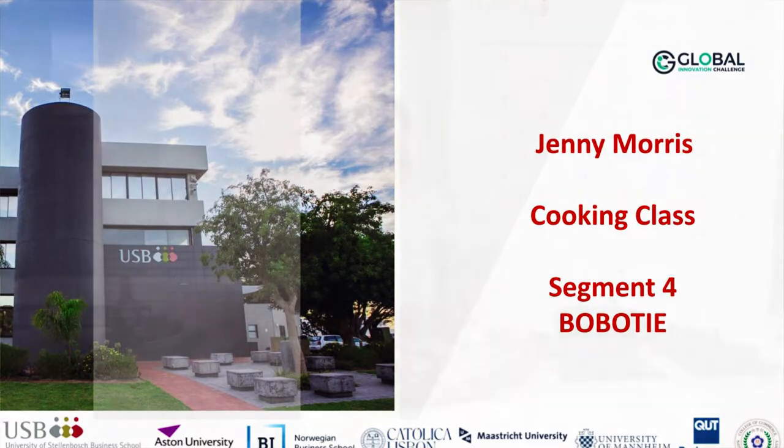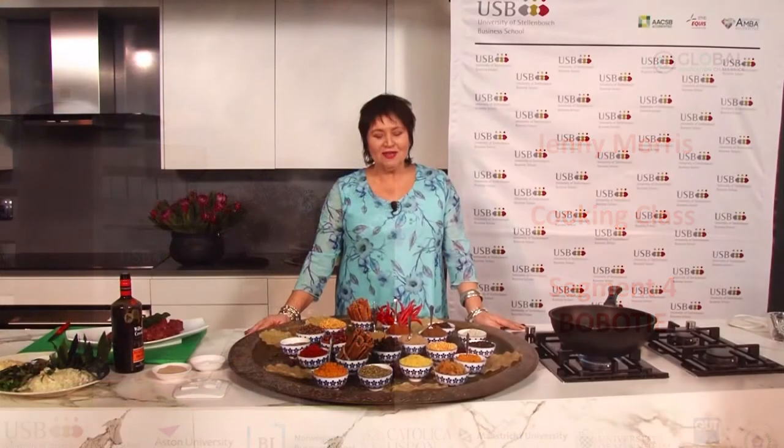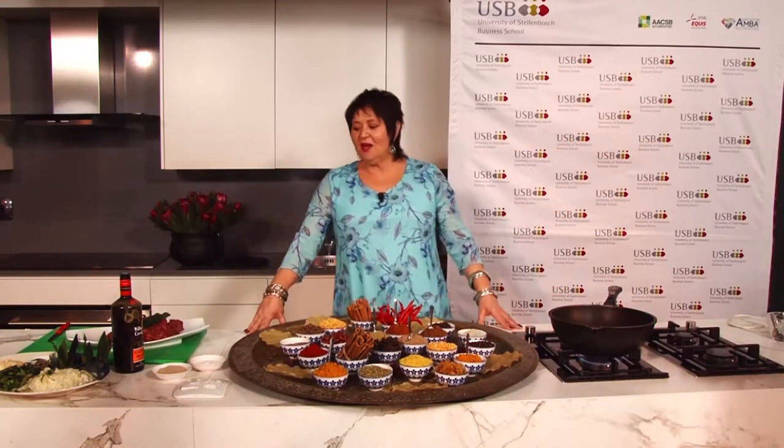Every picture tells a story. I think every dish has a little history attached to it, and every recipe should be taken and owned. Now, I've owned this recipe, as did the people of Cape Town, who were initially Indonesian and Malaysian slaves. They used to make bobotie, which has its own little name. And I know a lot of people actually can't even say bobotie. Can you say bobotie?